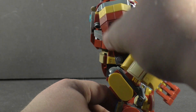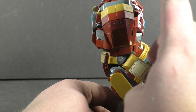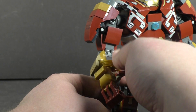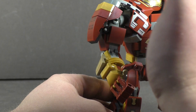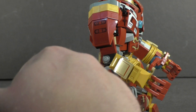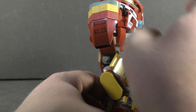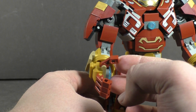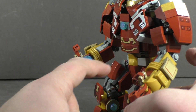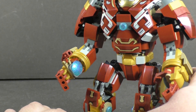Moving up to the arms, you have a very nice shoulder pad built right here, and the gauntlets and bracers are built in there with very nice part usage getting that nice circular shape to the armor. Note that there is some dark tan used in this build just to give more nuance to the gold pieces and break it up a little. You do have the fingers and hands, and they have an opalescent round tile used as the arc reactors for the palms.